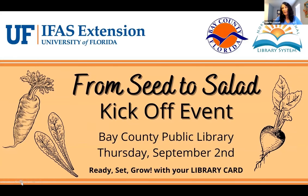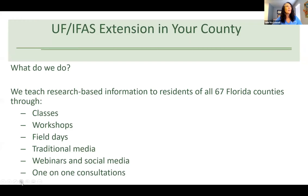As far as the University of Florida IFAS Extension, what we do is we teach research-based information. We have Extension offices in all 67 counties of the state, and the ways that we teach are through classes, workshops, field days, traditional media, webinars, social media, and one-on-one consultations.